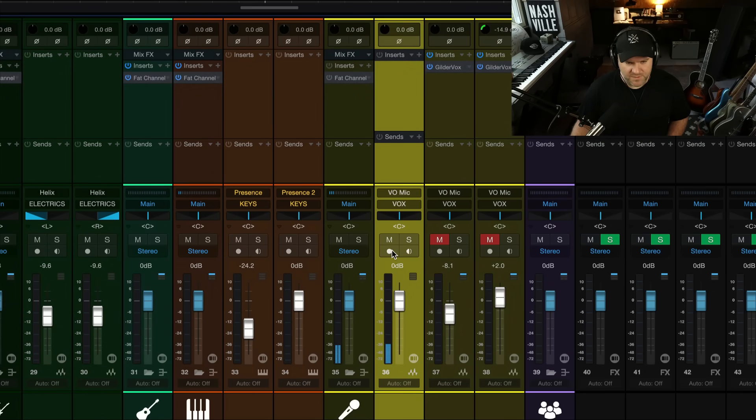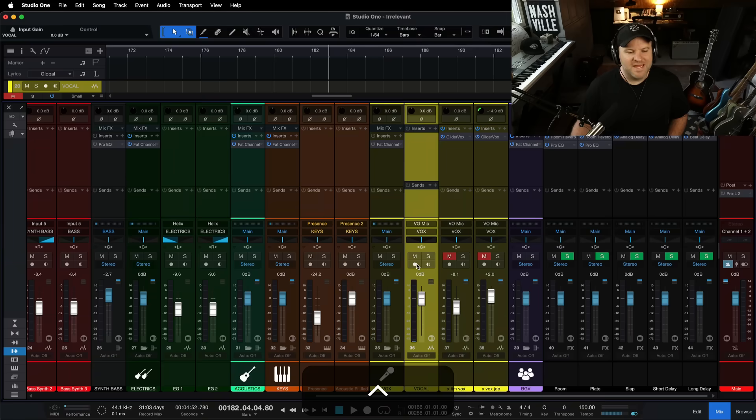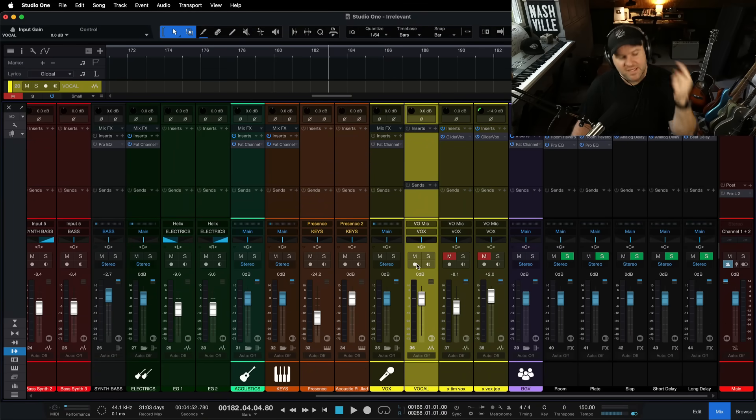Testing, one, two, three. Did you hear how that sounded more like slapback delay than just hearing myself? That's called latency. You were hearing my voice directly, then you were hearing it coming back from Studio One with latency. The software takes time to process the audio and send it back — that's just a normal part of recording software.